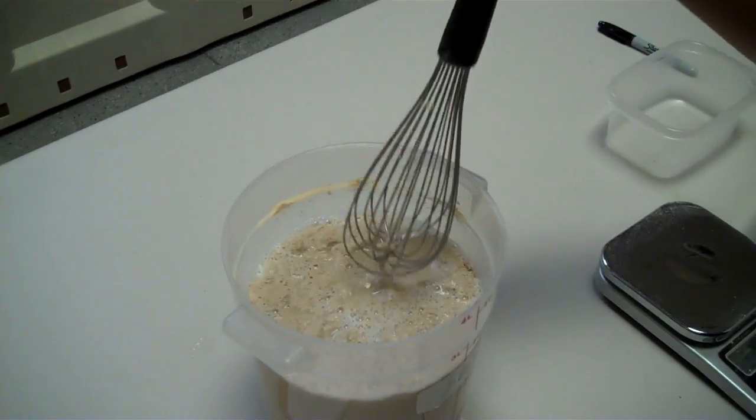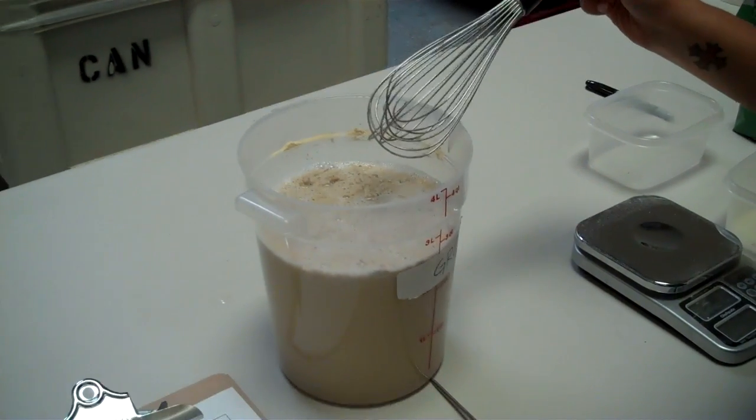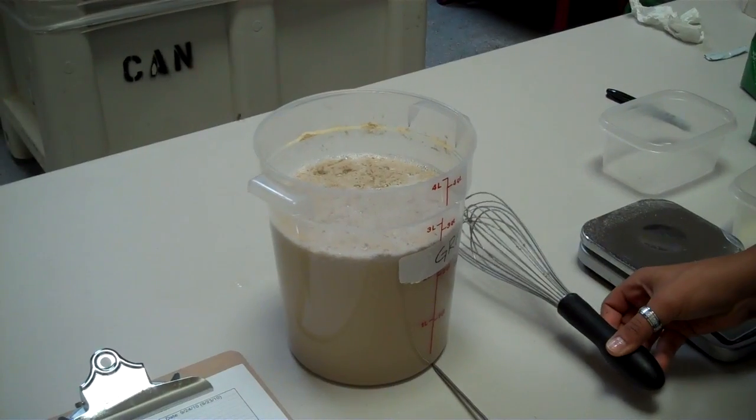So that's step one of yeast startup. Thank you, Nancy. And we'll come back and do a little nutrition to this later.